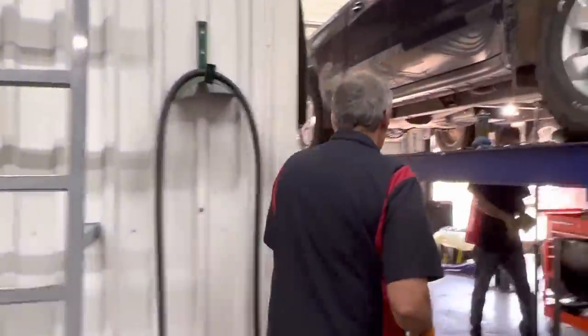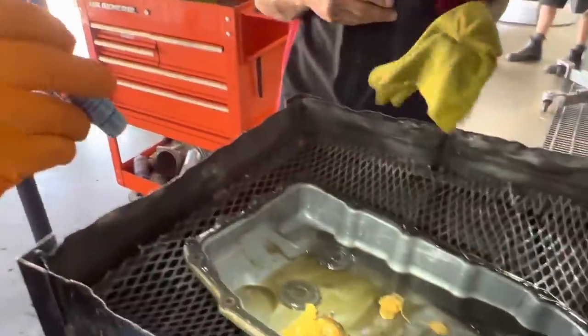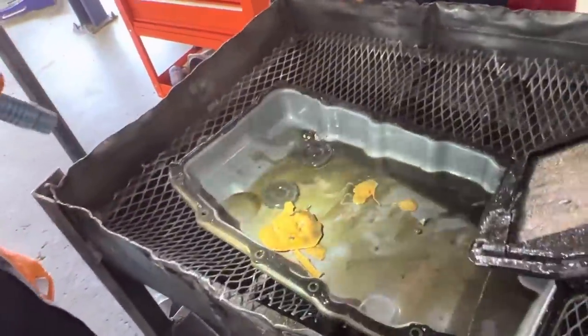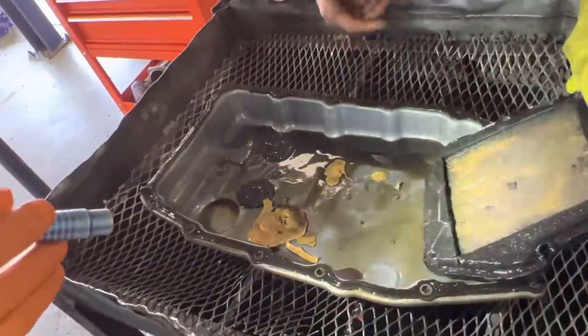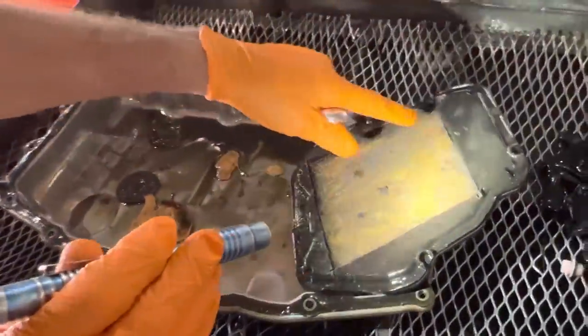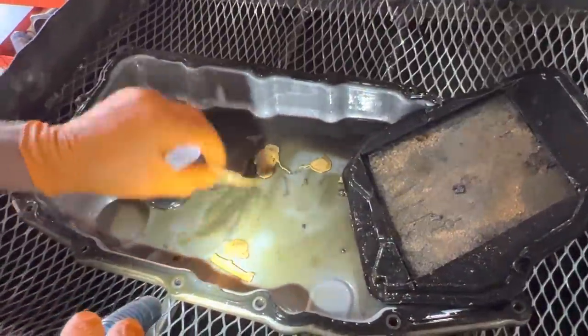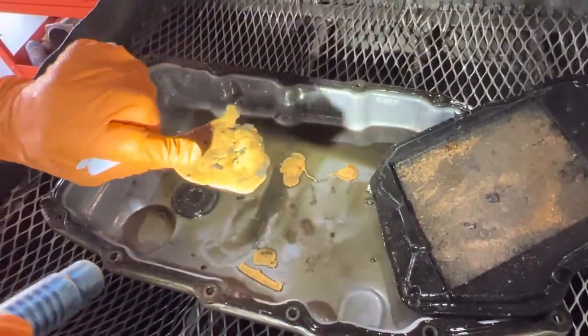We've got an eight-speed in here on the lift that we're fixing to be putting a unit in, and Cody wanted to show me some things - he thinks it got hot. We come over here and look - we've got some solenoids in the pan. Cody cut the filter apart and look how it even sucked the plastic into the filter, just totally plugging the filter up with plastic off the solenoids.